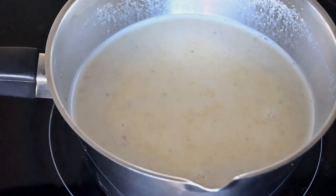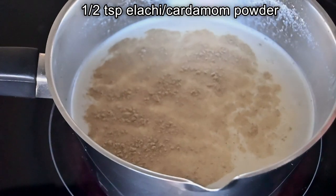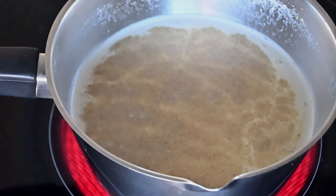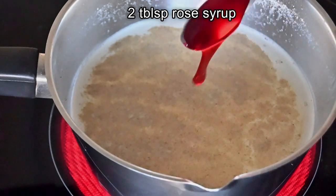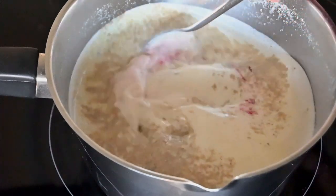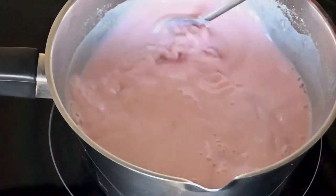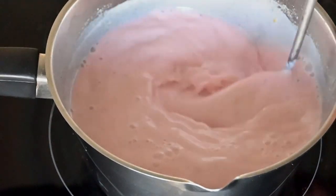When you start to see these bubbles around the edges of the pot, we're going to add in half a teaspoon of elachi powder or cardamom powder, and I'm going to add in two tablespoons of rose syrup. Any brand would do. You can even make this rose syrup at home but I'm using a store-bought rose syrup. Look at the beautiful pink color that comes out with just two tablespoons of rose syrup.